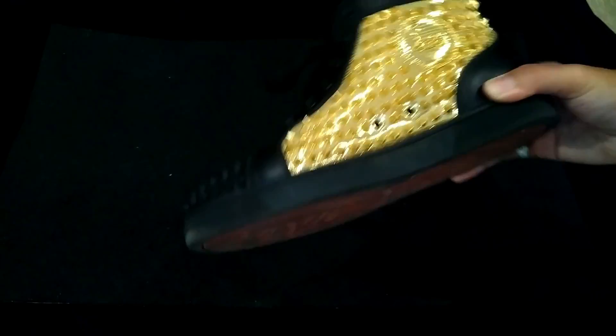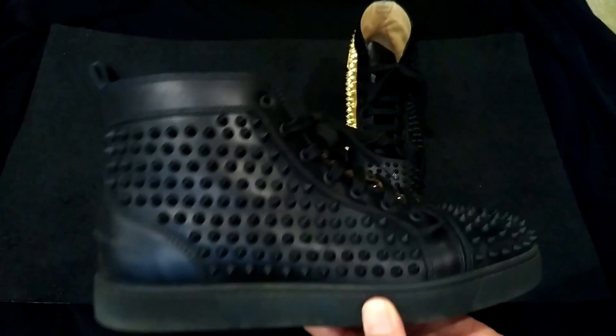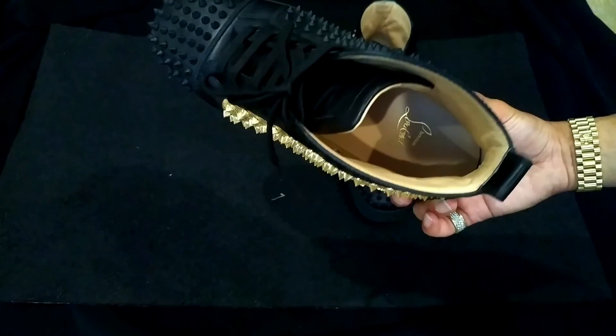The only bad thing is they're heavy — super heavy, especially with the spikes. No spikes have come out either, which is a good thing, because I'm not trying to go to a cobbler to get a spike replaced.